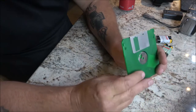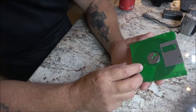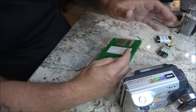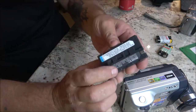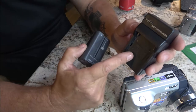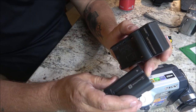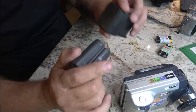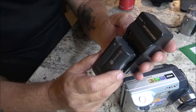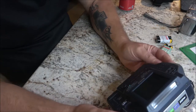I know this floppy disk doesn't work because I tried it on Monkey's computer one time to see if there was anything on it and it wouldn't read. Let's get a battery — it's the same style as my light battery, so I can use this charger on it. But it knows it's not an InfoLithium battery and it doesn't want you using it. I've had it charging for a couple hours — red while charging, green when it's done. Hopefully it took a charge.